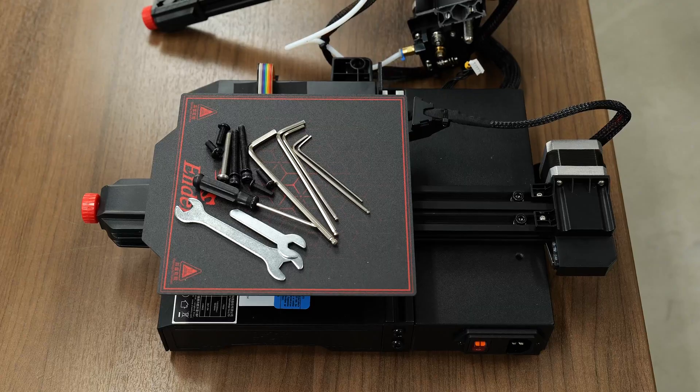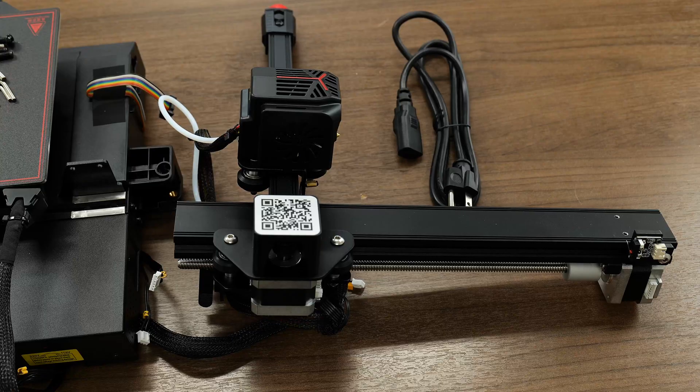Now that we are back with all the contents from the printer box out on the table, I'm going to show you a few simple steps on how to assemble this printer correctly. It's actually really easy, great for beginners, so let's get started.